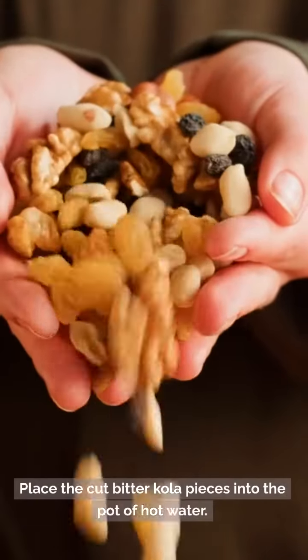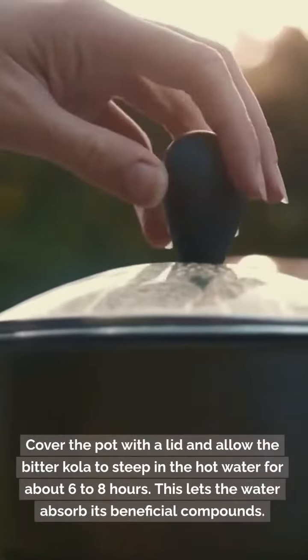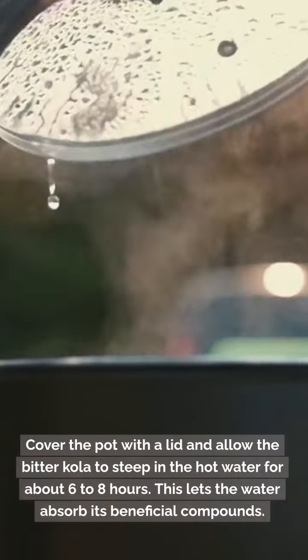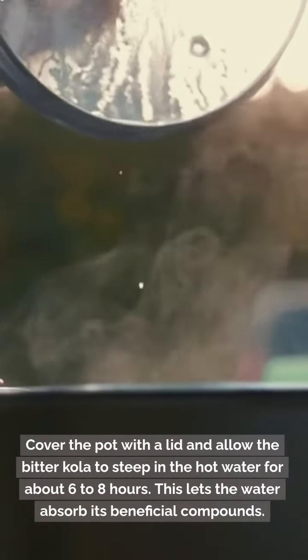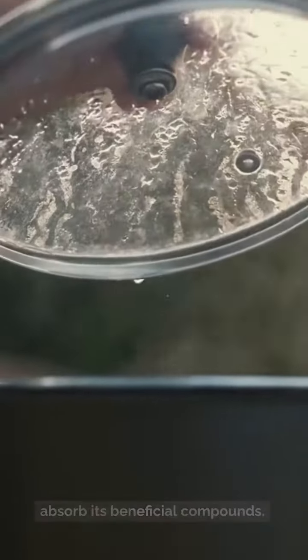Step 5: Place the cut bitter cola pieces into the pot of hot water. Step 6: Cover the pot with a lid and allow the bitter cola to steep in the hot water for about 6 to 8 hours. This lets the water absorb its beneficial compounds.